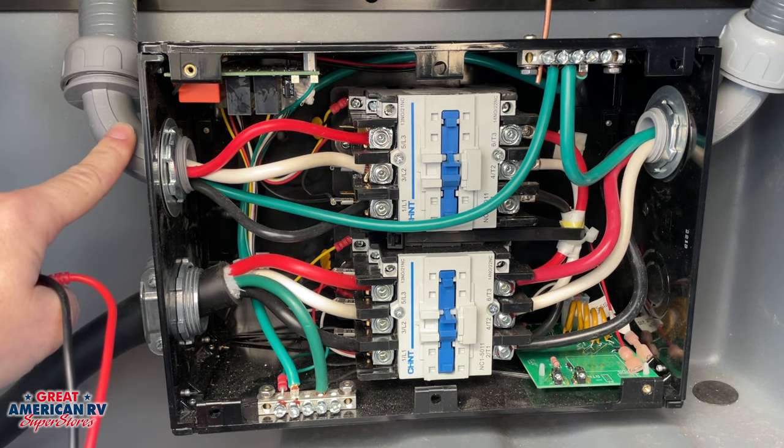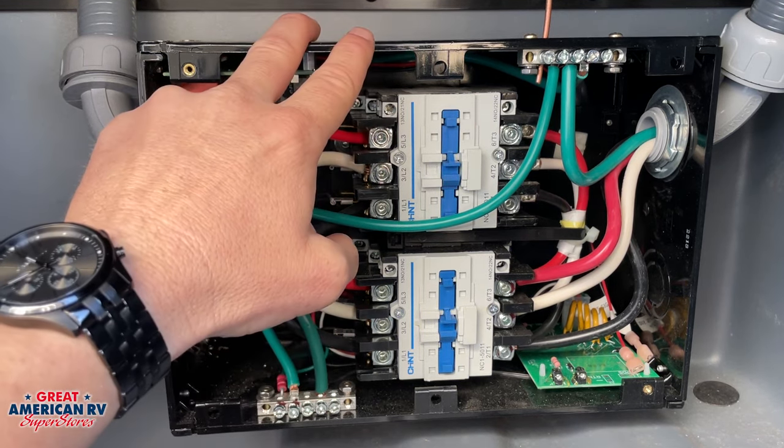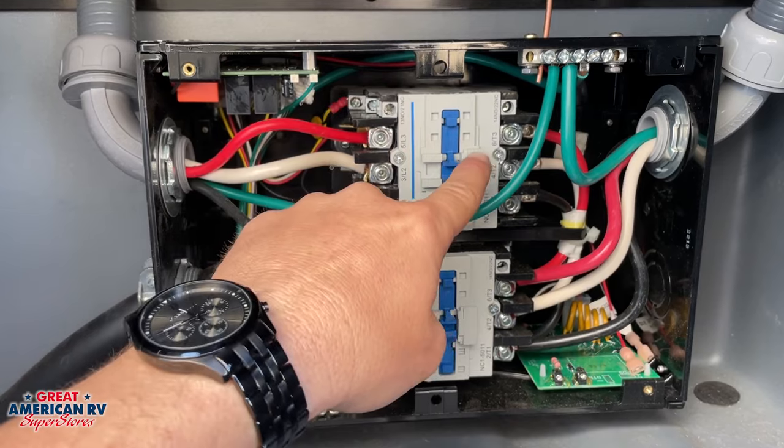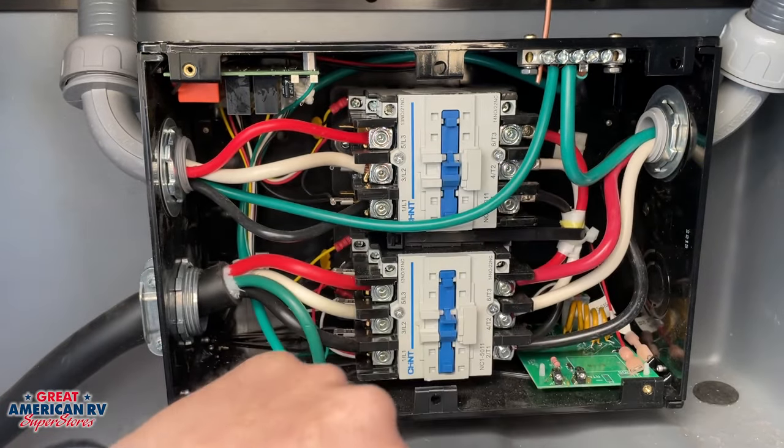This lead is for our generator. So if we're running our generator, our power is going to come in. This transfer switch is going to sense that and it's going to initiate this relay, and the power will come out and into your unit.